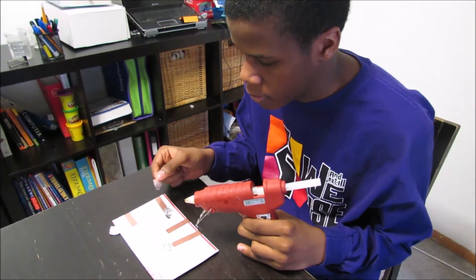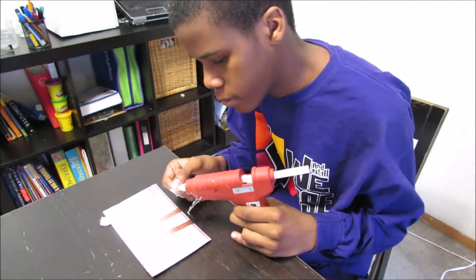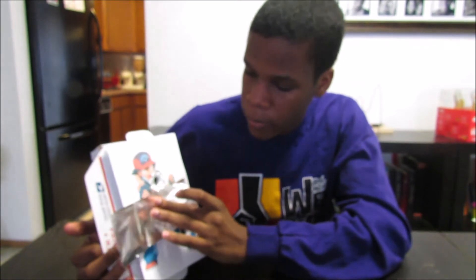You're putting the aluminum foil on top of the copper tape, but first you need to glue it. Now I'm going to grab the aluminum foil, then line them up with the edges.